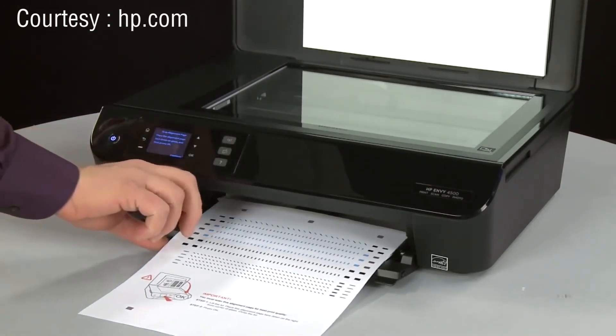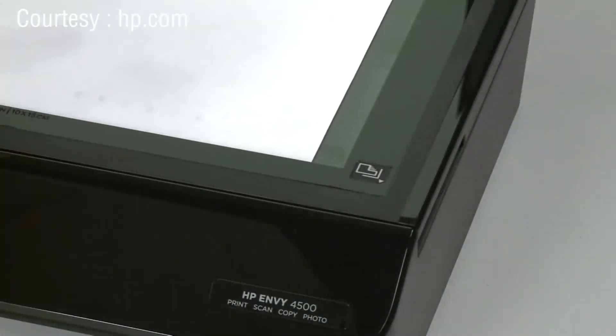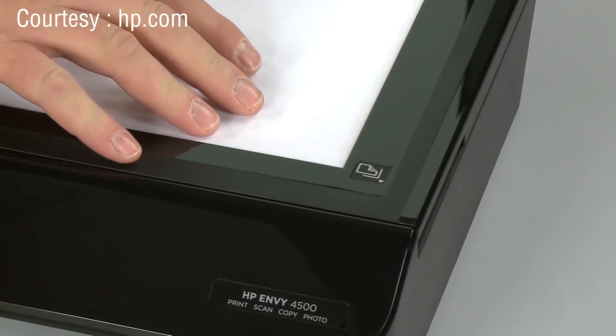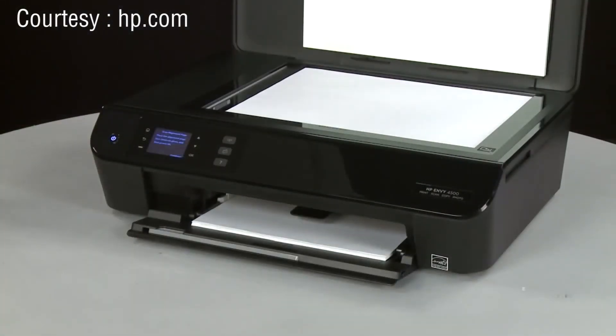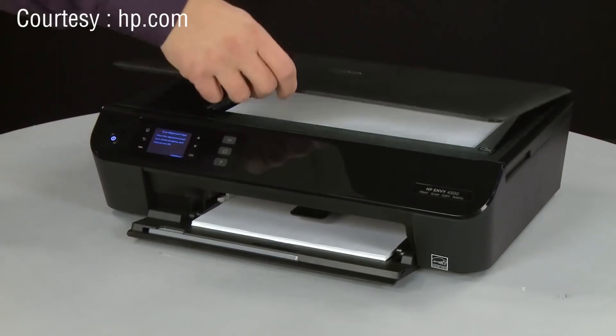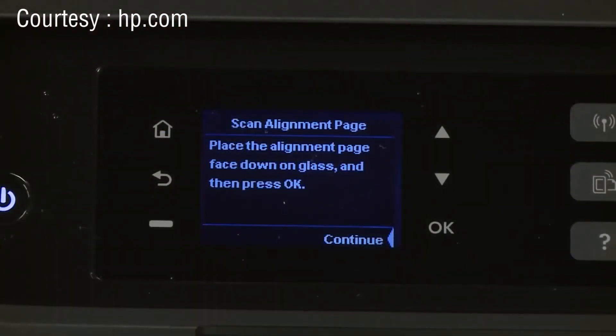Use the engraved guide next to the scanner glass to properly place the alignment page with the print side down on the right-front corner of the scanner glass. Close the scanner lid, then press the OK button on the control panel.